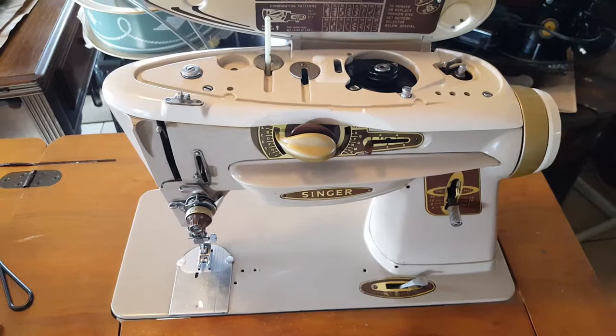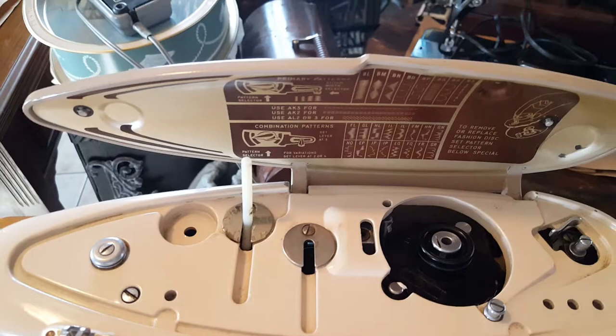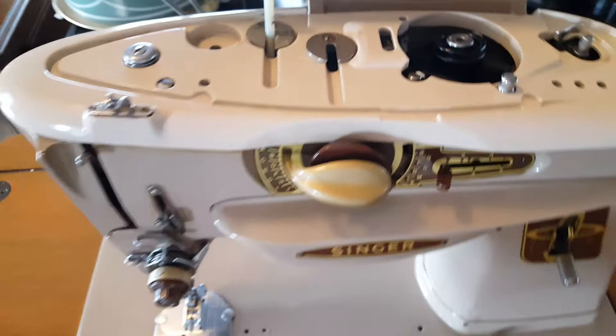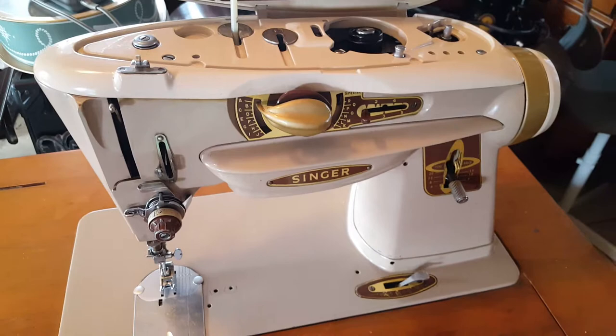Here we are today with a Singer 500A. To start with, this door was not on — it was hanging — and I repaired that. I will have to get another one of these because one of the little tabs on one side is broken. Fortunately, the spring is still there, so I won't have to replace that, just the spool pin itself. Everything else looks to be intact. I'm doing a little assessment to see if everything is okay. The motor runs good.